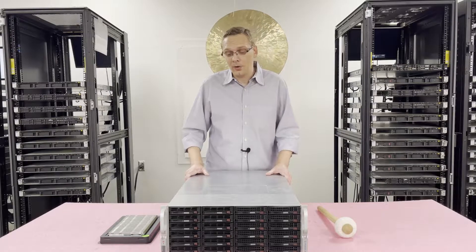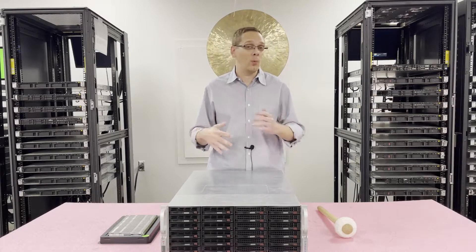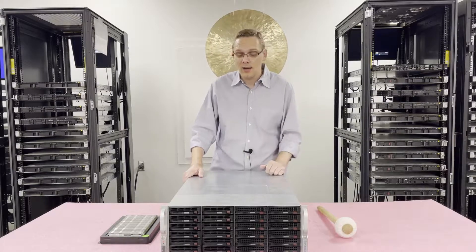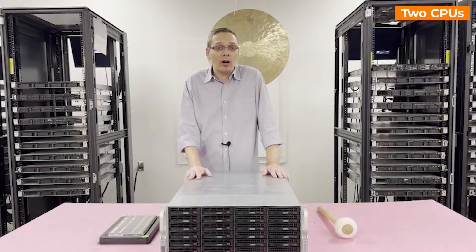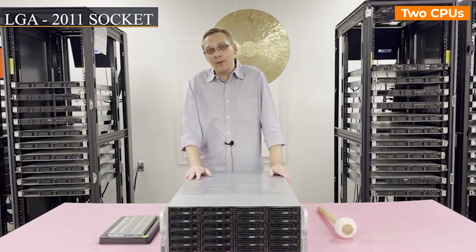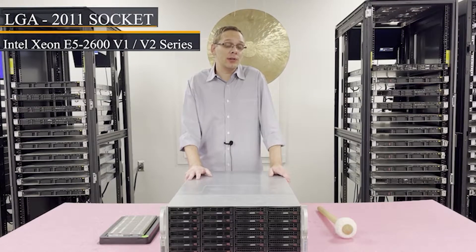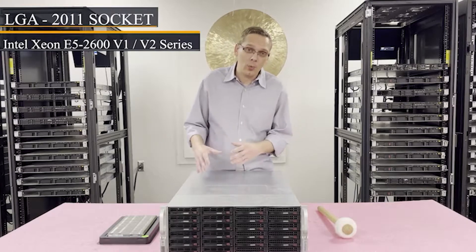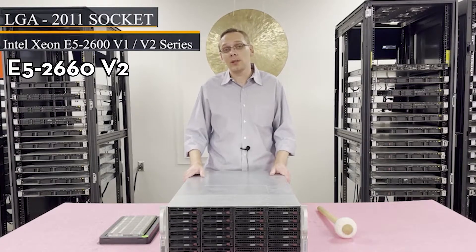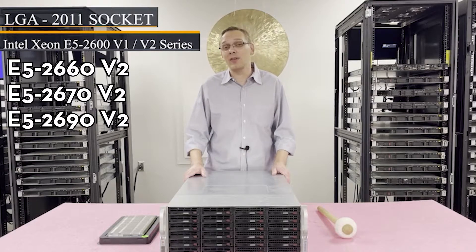As far as the motherboard is concerned, there are three different ones, but the CPUs and RAM inside are all the exact same. Everything we're talking about will apply to every single one of that family of motherboards for the X9DRD. For the CPUs, there are two CPUs inside on an LGA 2011 socket. It takes Intel Xeon E5-2600 V1 or V2 series CPUs. I personally like the V2s because the price point is so good nowadays. I like to use the E5-2660 V2, the E5-2670 V2, and for higher-end applications, the E5-2690 V2 is great.